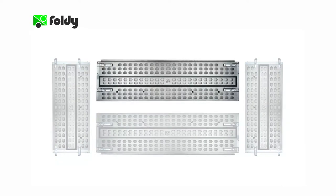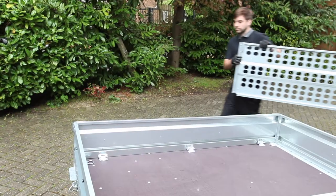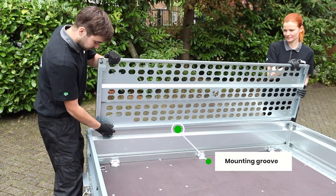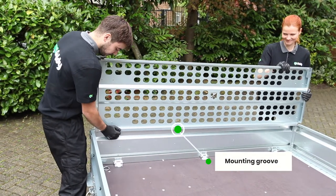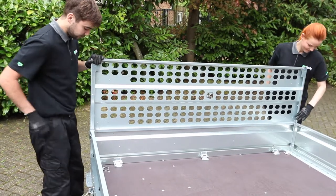To mount the garden cage onto the Foldy Trailer, start with either the left or right cage wall, which are the longer of the four. To hold the cage wall in the correct position, slide the cage wall from the inside over the trailer sidewall. The cage wall is designed with a groove at the bottom to mount over the top of the Foldy Trailer sidewall.